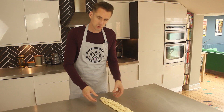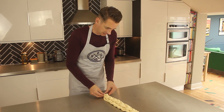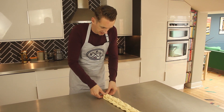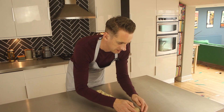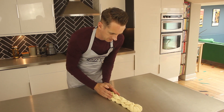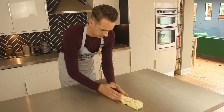When you get to the end and you've got some loose strands but not enough to carry on plaiting, do what you did at the beginning — squash them all together and tuck them under. You're also going to want to tuck under the other end again. Make sure it all looks good.